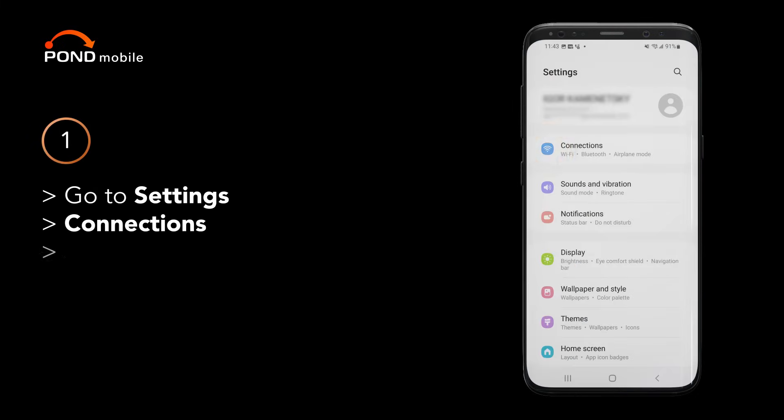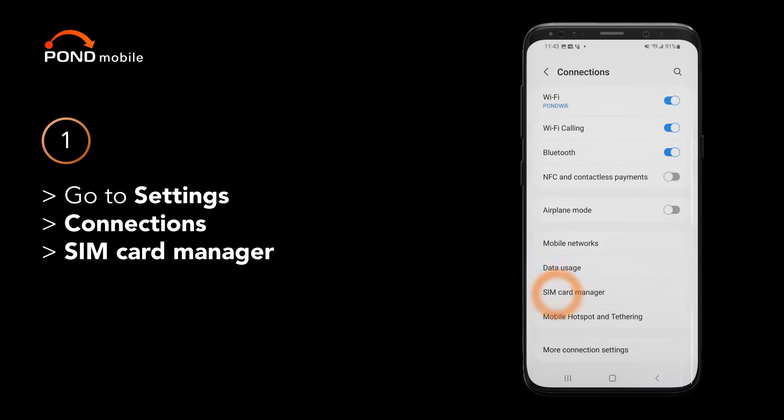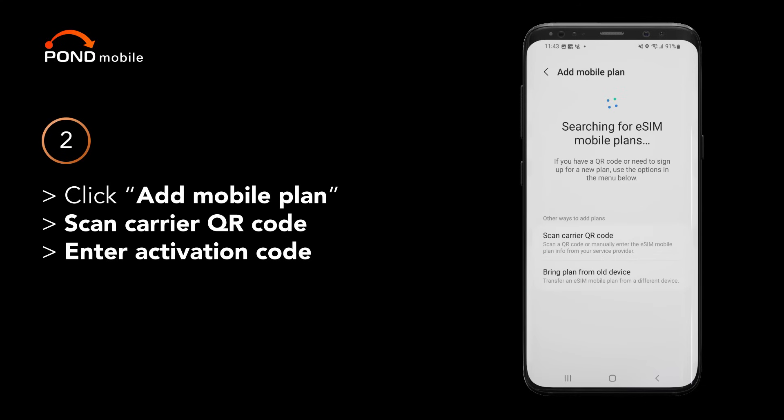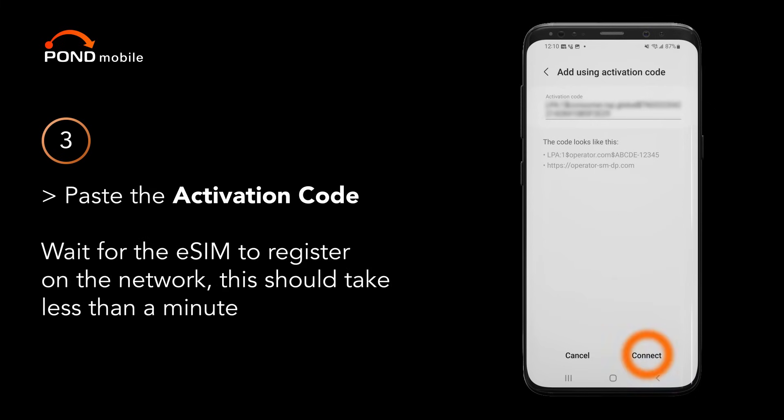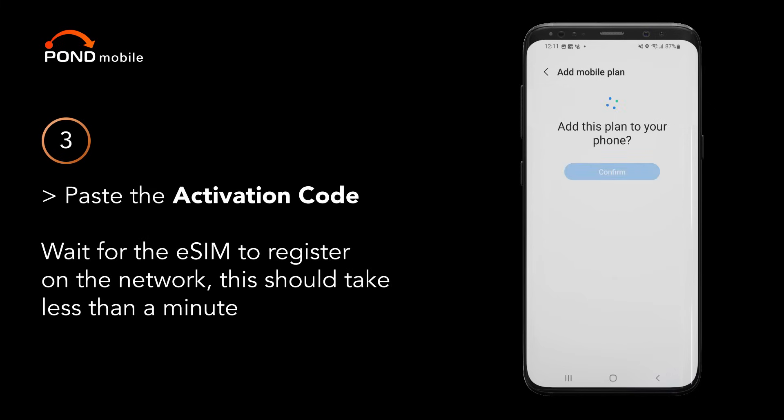Go to Settings, Connections, SIM card manager. Click add mobile plan. Click scan operator QR code, then select Activation code. Paste the activation code. Wait for the eSIM to register on the network — this should take less than a minute.